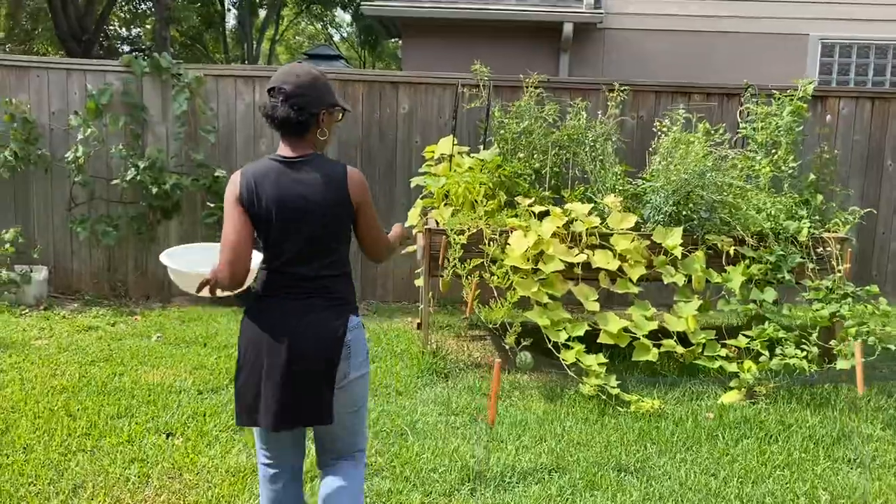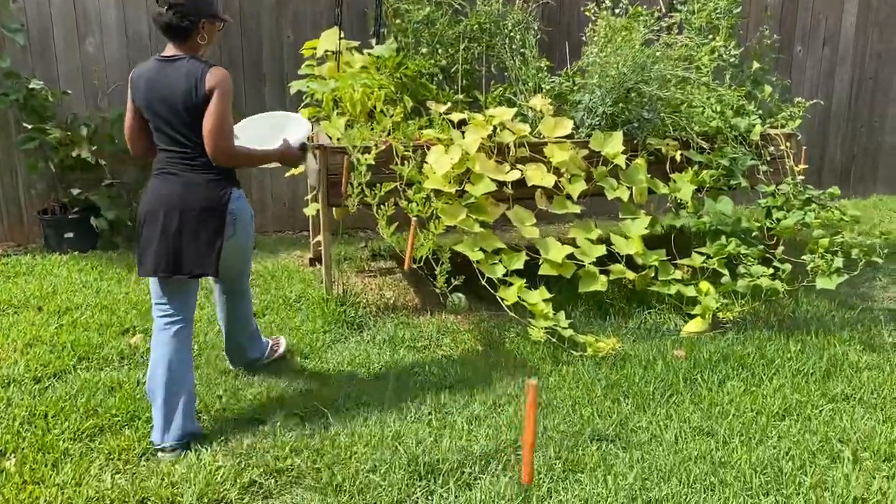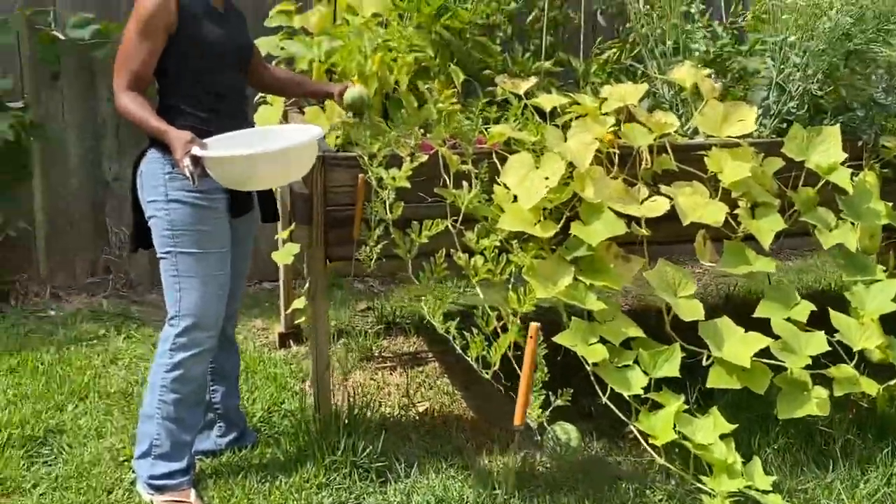You can see I have watermelon that's growing nicely. There's one there. There's a melon here as well.